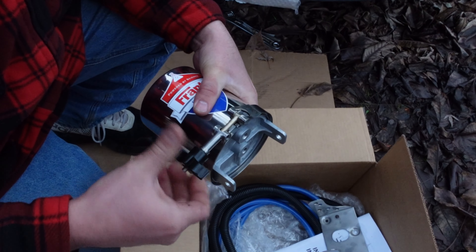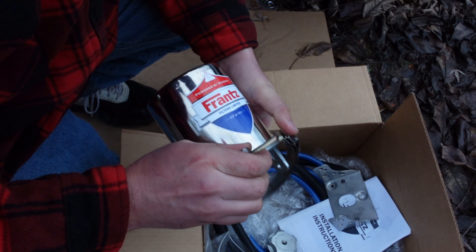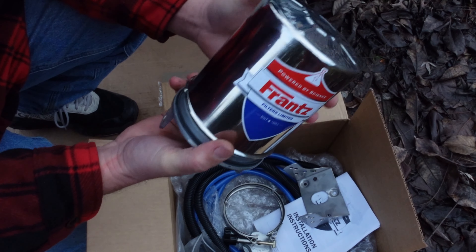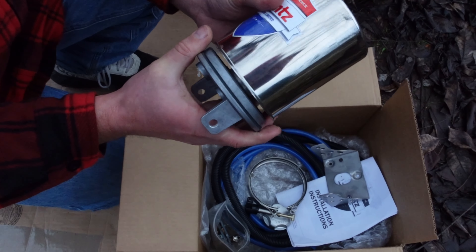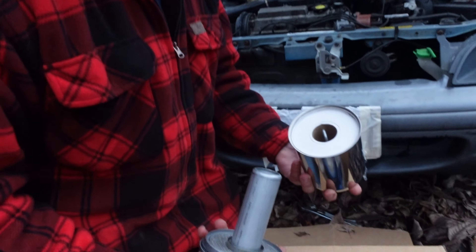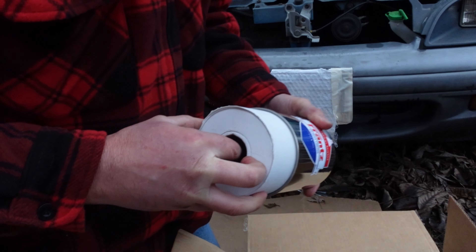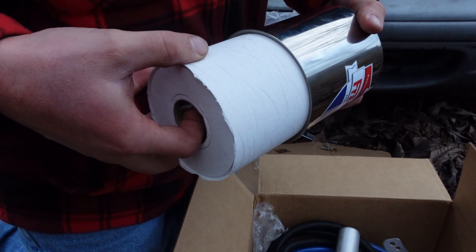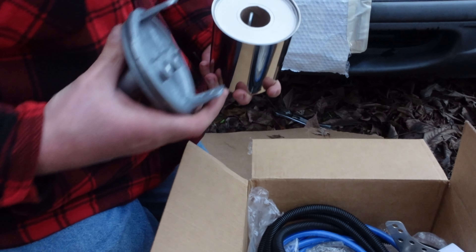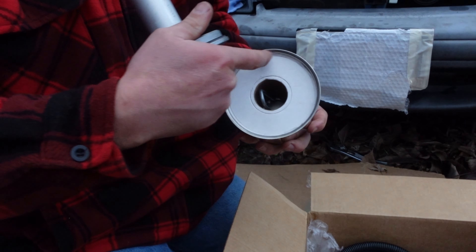I can open this up and show you guys. I've been fascinated with these for quite a while and I've always wanted to put one on a vehicle. Mostly people put them on diesels because it's not usually really worth it to put it on a gas engine. That's the stock filter that will come with it. And this is the newest version they come with.